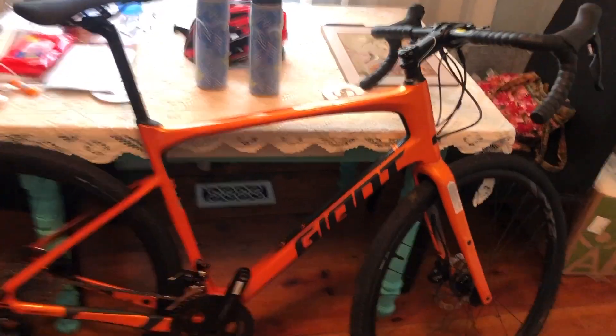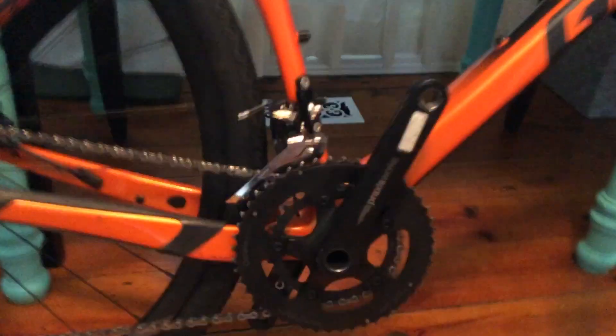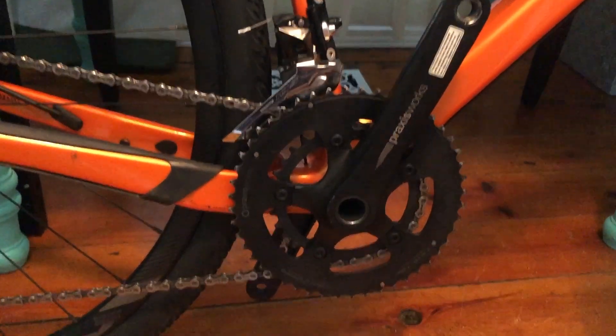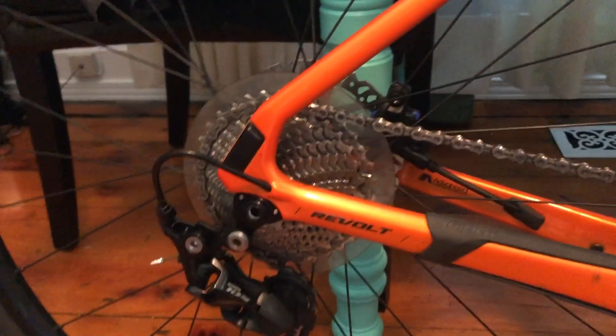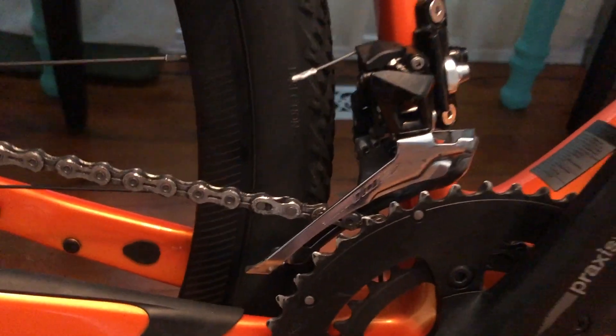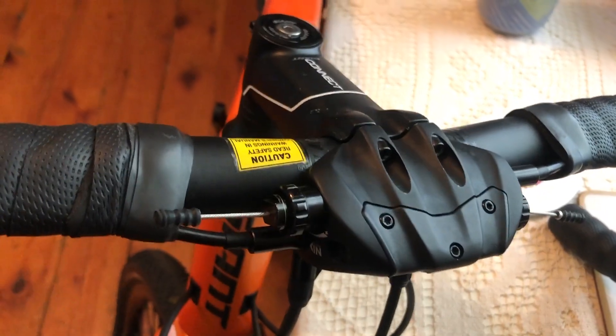Here it is — the Giant Revolt 2019 edition. It comes with a 46/30 PraxisWorks crank on the front, a 34 on the back, with a 105 long-cage derailleur, 105 front derailleur, and 105 brake and shifters.